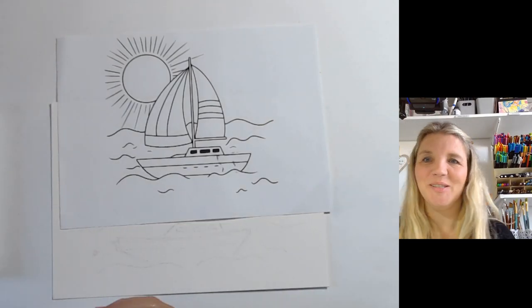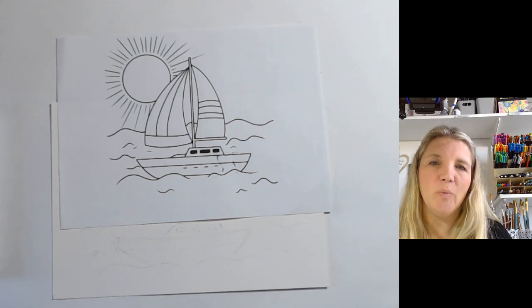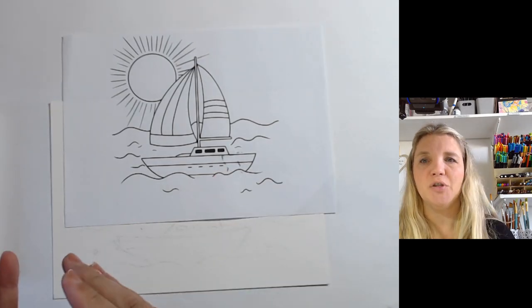Hi everyone, my name is Tash from Heart and Design. Thanks so much for joining me today. Today we're doing a watercolour painting of a sailing boat. This image is from another video where I've shown you how to draw it.